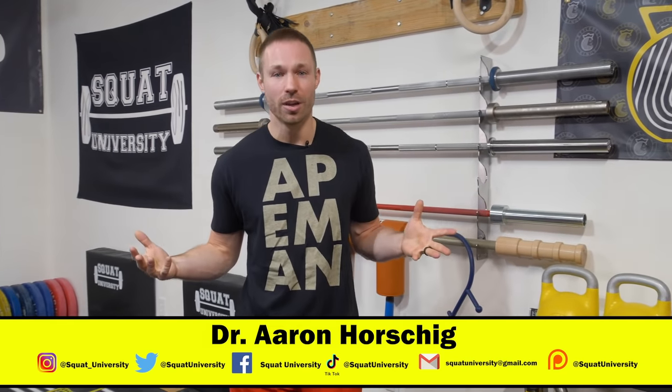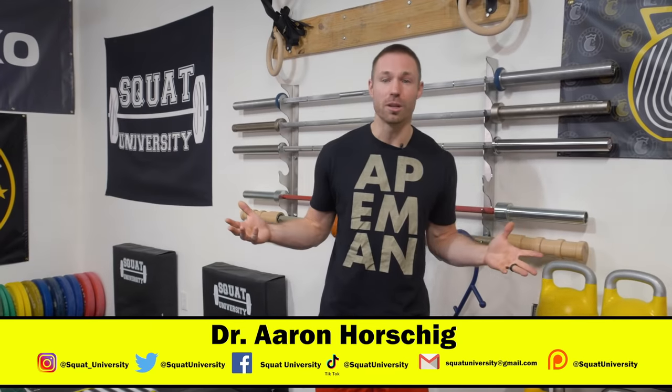I hope you guys liked today's video. Let me know if you have any questions below. Until next time, happy squatting.